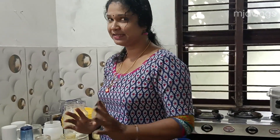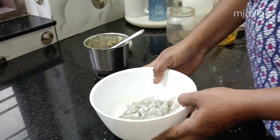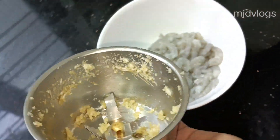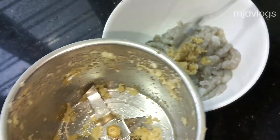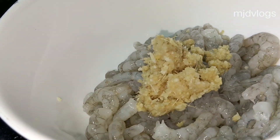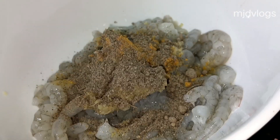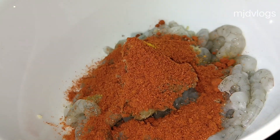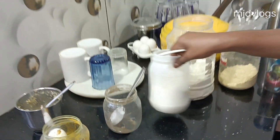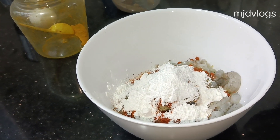We will cut the video. Add 1 spoon of corn flour.